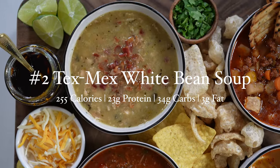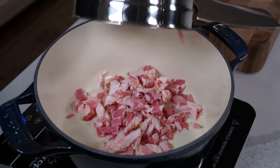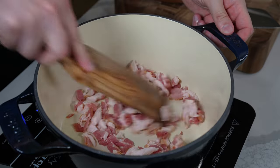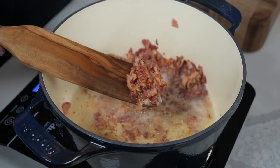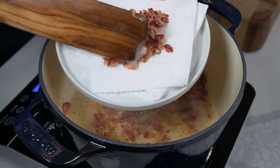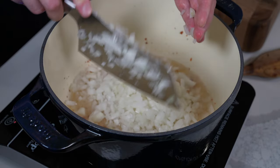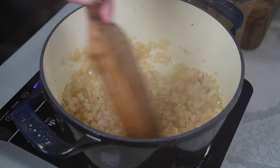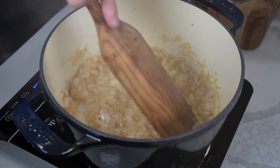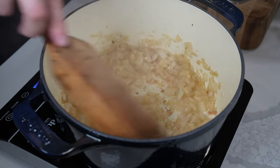Next we have a Tex-Mex spin on bean and bacon soup. This one starts out with eight slices of diced center-cut bacon. Add it to a cold dutch oven, turn it on medium heat, let the fat render and crisp up the bacon, then transfer it to a plate lined with a paper towel and set it aside. Then add two diced onions to that rendered bacon fat, stir everything together, let that moisture release and deglaze the pot, and let those onions soften — maybe five to six minutes.